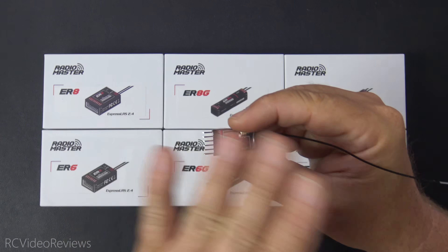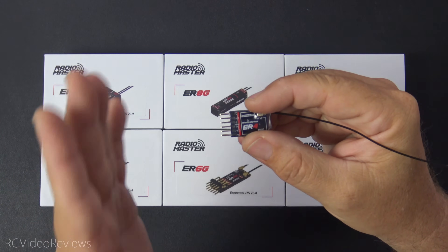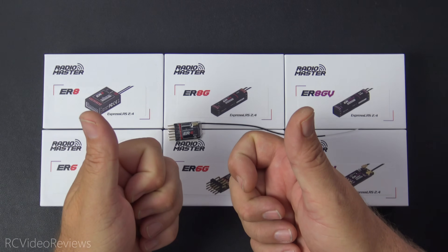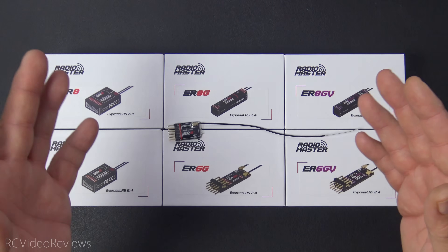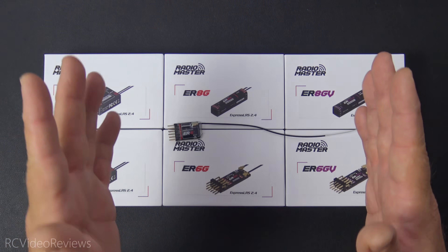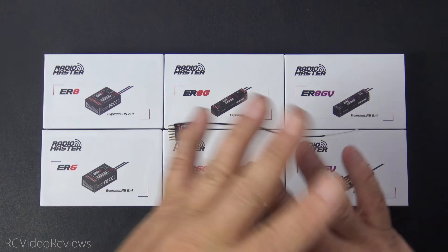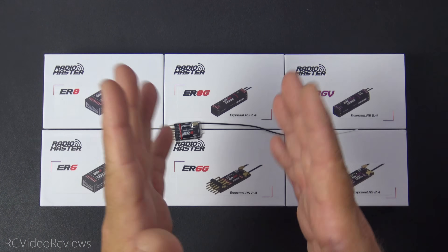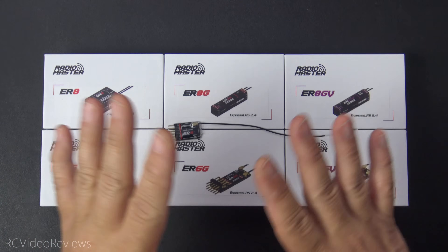Another very cool feature about all the Radiomaster ExpressLRS receivers is they support DC input up to 8.4 volts. I simply can't give enough of a thumbs up for that, because if you're flying an airplane with servos that can take advantage of 8.4 volts, it's really nice to be able to plug them into the same power supply. You can go up to 8.4 volts if you want, and I think that's just amazing.